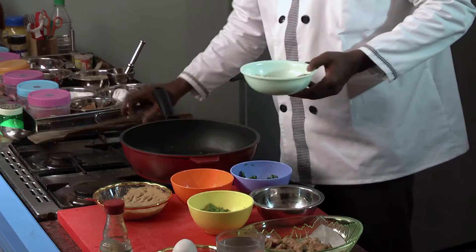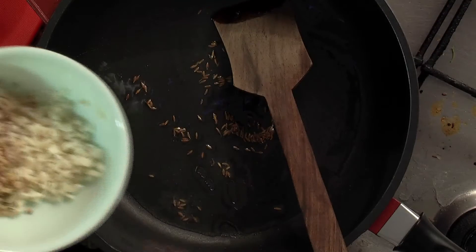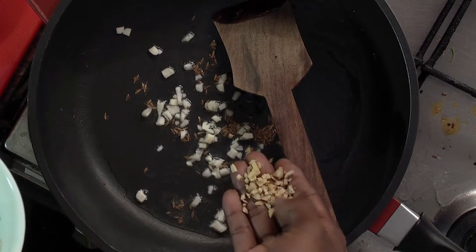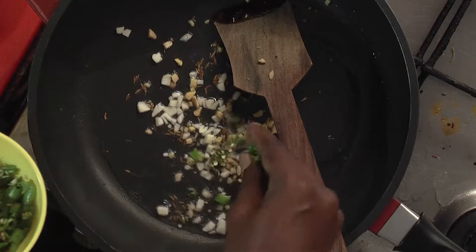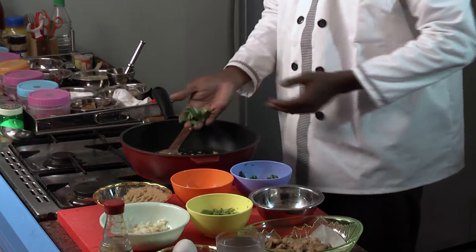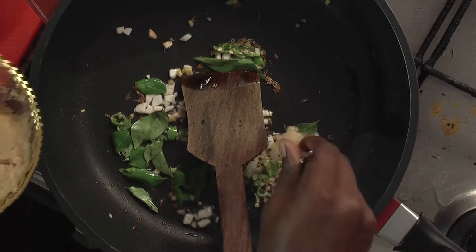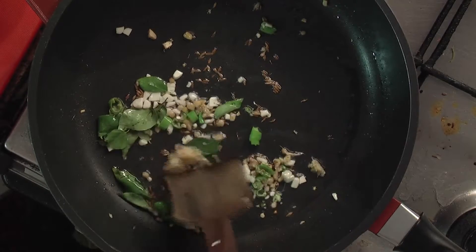Pour oil in a fry pan and after it gets heated, put cumin seeds. After the seeds have popped up, put ginger and garlic cut into tiny pieces. Add green chilli pieces too, cut in a similar manner. Add curry leaves, then add ginger-garlic paste and mix well. The ginger-garlic paste shouldn't get stuck to the bottom of the pan.